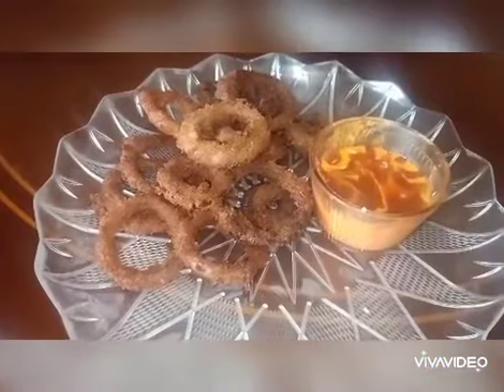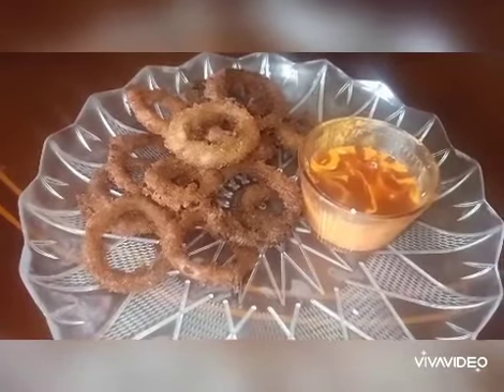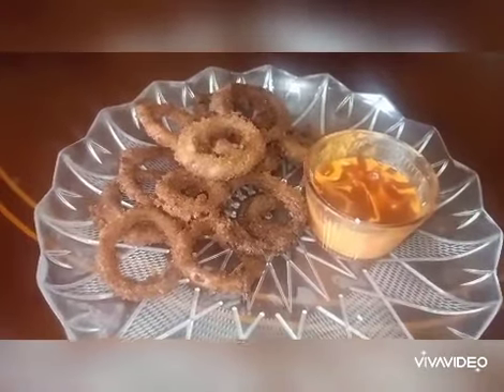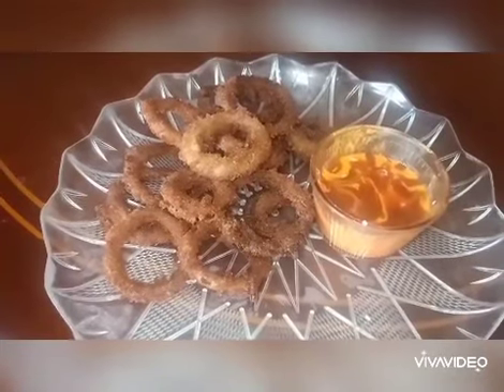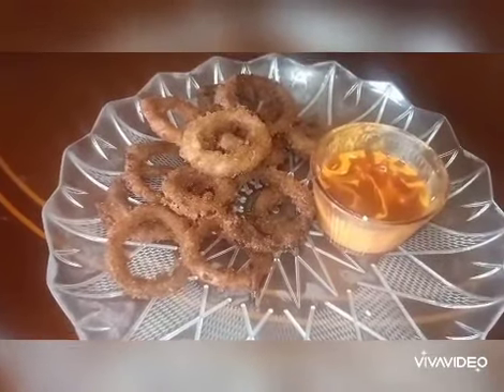Crispy onion rings are now ready to serve with homemade sweet chili sauce with added garlic. You can add any spicy sauce you like. If you liked this video, please do like, share, and subscribe to my channel. Thanks for watching.